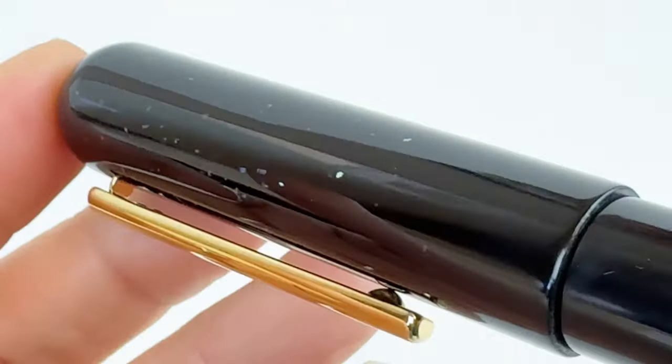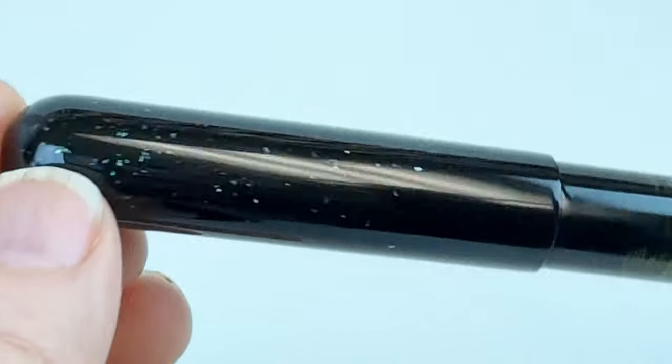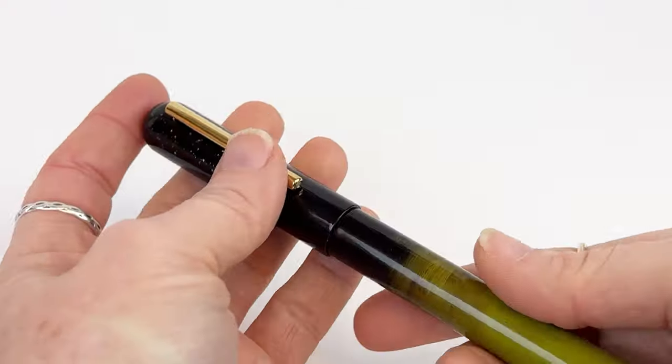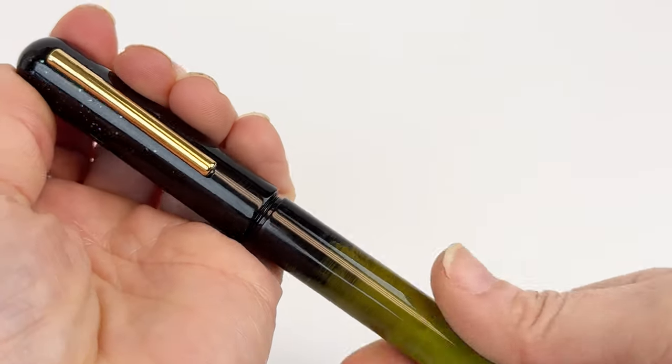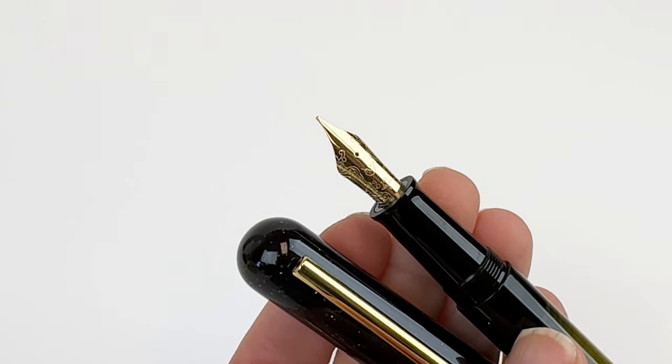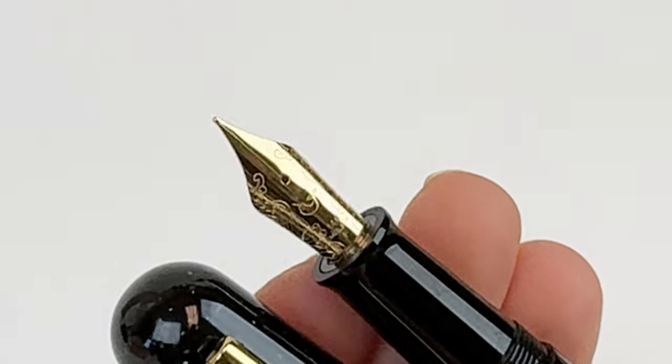Each fountain pen is sanded, lacquered, and polished. It's a rhythmic dance repeated over a dozen times over the course of several months. The intricate journey from raw materials to finished fountain pens is the result of precision craftsmanship, patience, and dedication to luxury design.